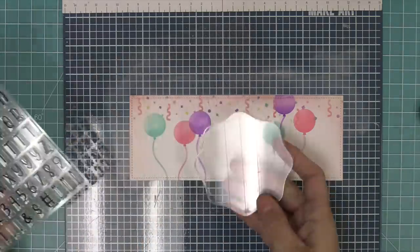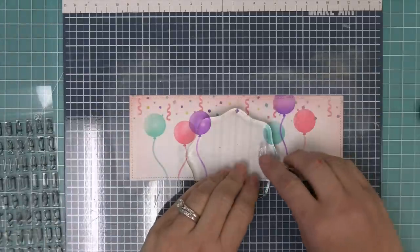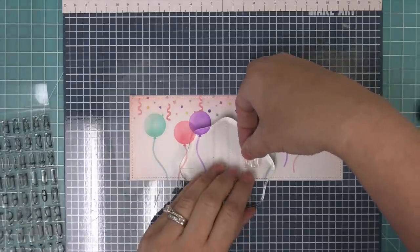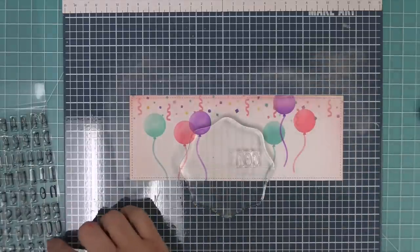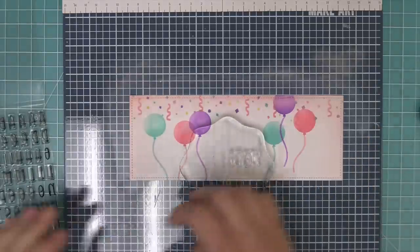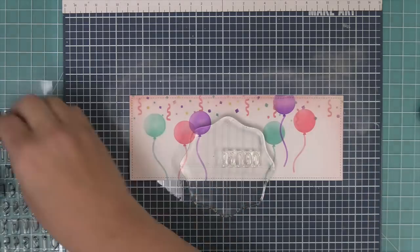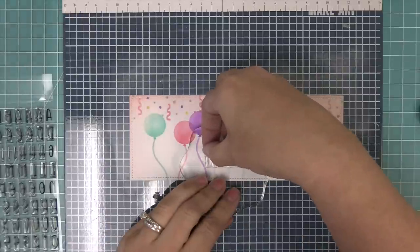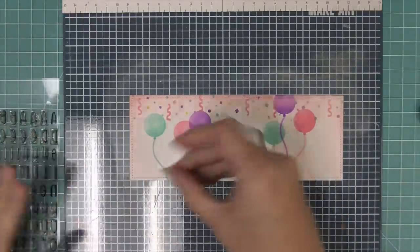Here we have our Henry Jr's ABC's stamp set, and I love alphabet stamp sets because they let you create custom sentiments — in this case we're going to spell out the word 'congrats.' The awesome thing about Henry Jr's ABC's and all of our ABC's stamp sets is that they all have these little rectangular bases that you can butt up against each other and line them up on your block, creating a perfectly spaced and lined-up word every single time. As long as those rectangular bases line up, you know that your word is going to be perfect on the block.